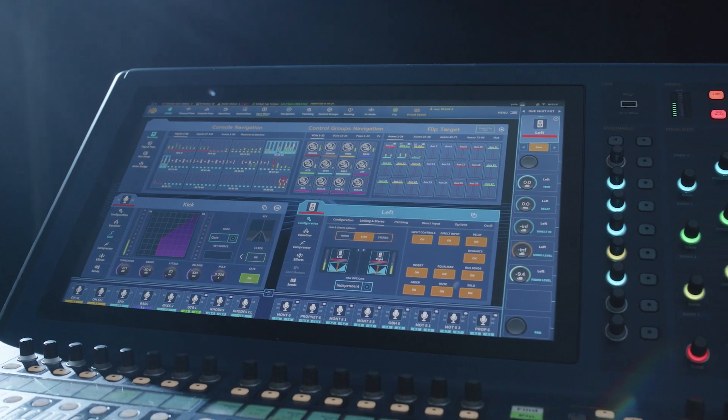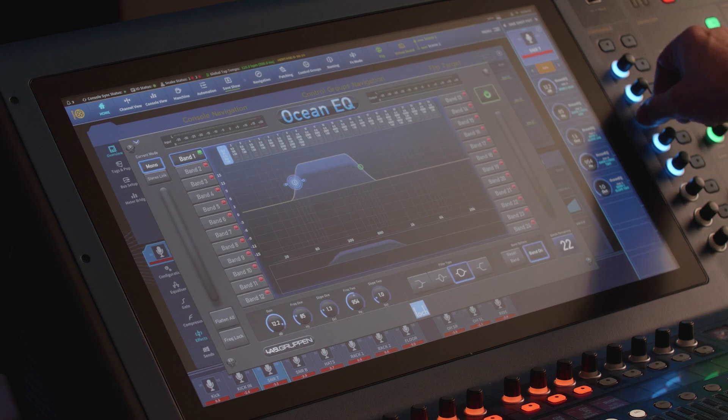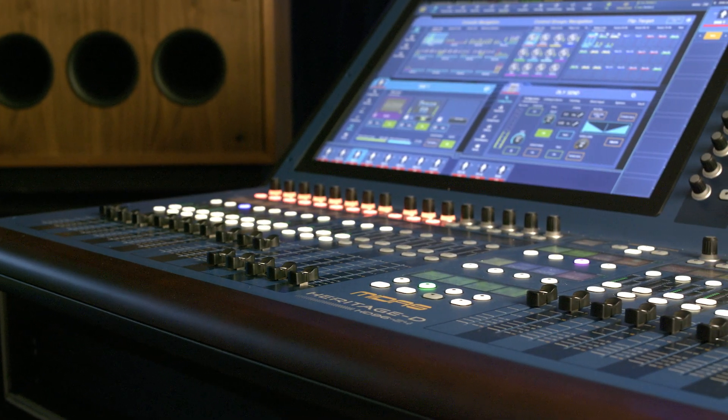As all audio professionals know, filtering is an important part of the workflow. However, it comes with a downside. Heavy filtering plays havoc with your audio phase coherence, and as many people will be aware, we at Midas Console take this very, very seriously, which is why nothing sounds like a Midas.